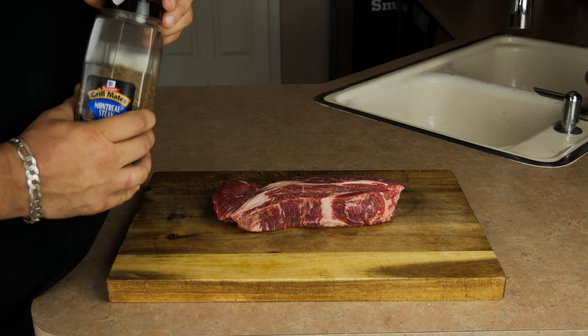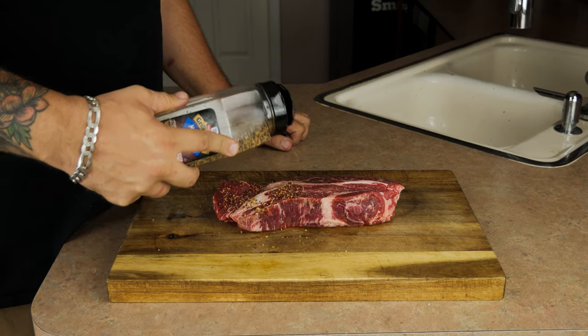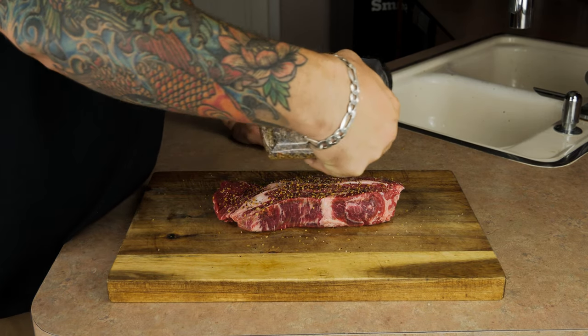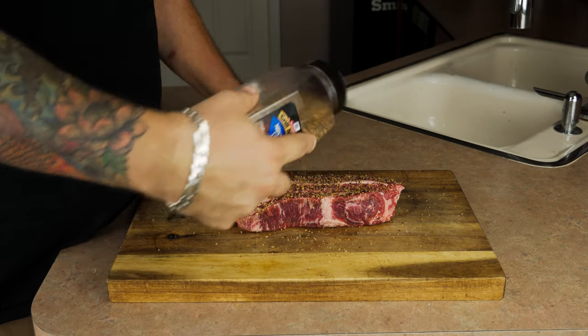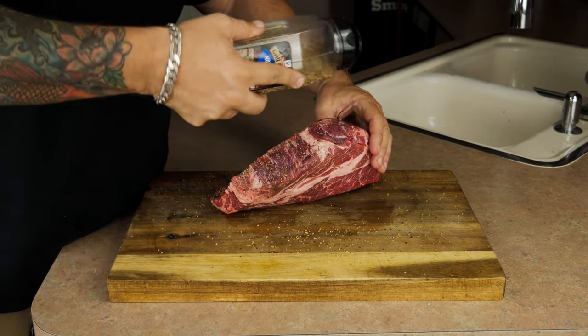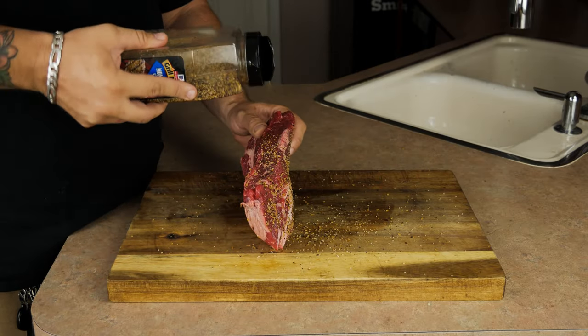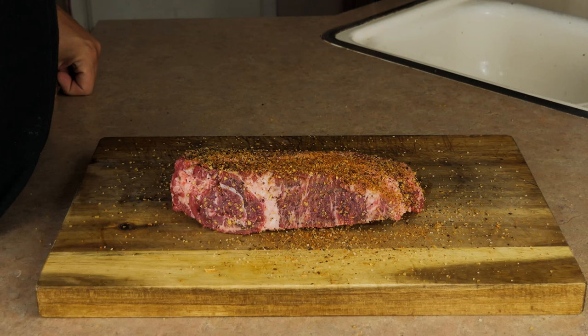Normally I'd use some of my AP rub, but today I'm going to use some good old Montreal steak seasoning. I really want this meat to be able to form a solid bark, and I feel like the larger granules are going to help with that. Make sure that you get every side of the meat — even the small sides — cover it up. You want bark in as many places as possible.